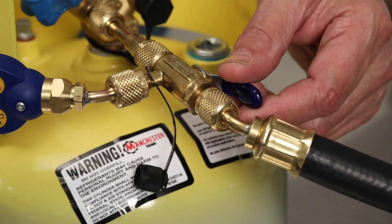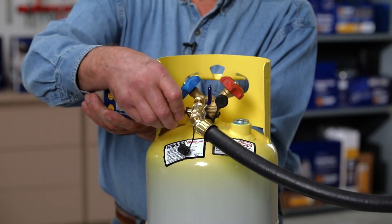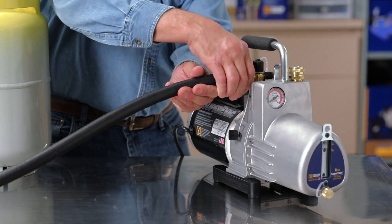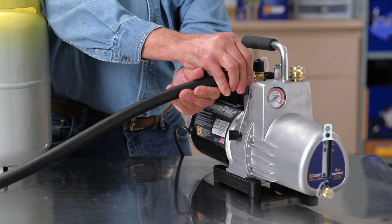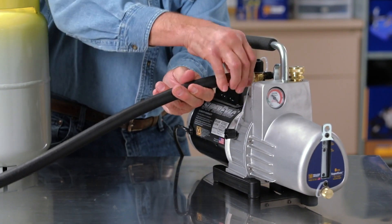After the evacuation is complete, close the ball valve and remove the vacuum gauge. Loosen the hose fitting from the pump to break vacuum.